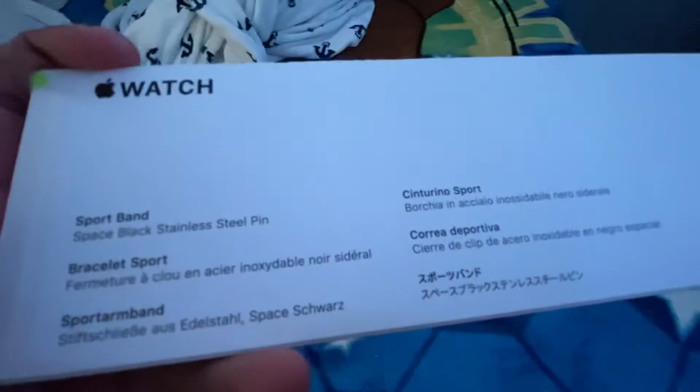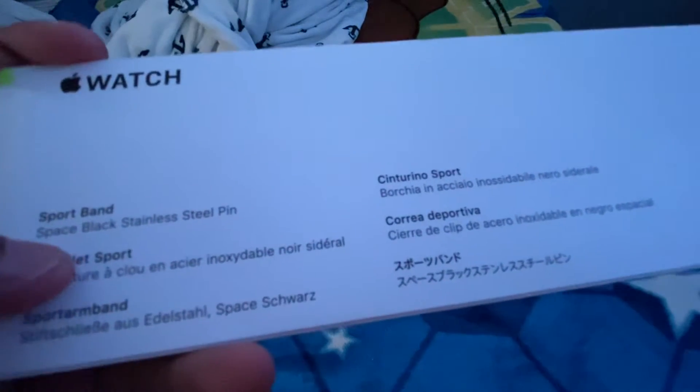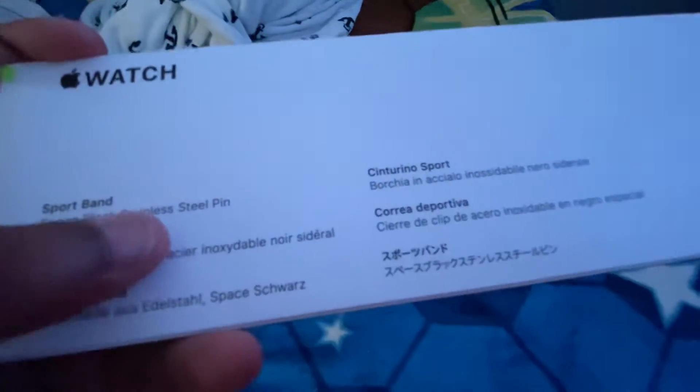What's up guys, Lil Mexican here and I'm doing an unboxing on an Apple Watch Sport Black, Black Sport Band with Black stainless steel pin.